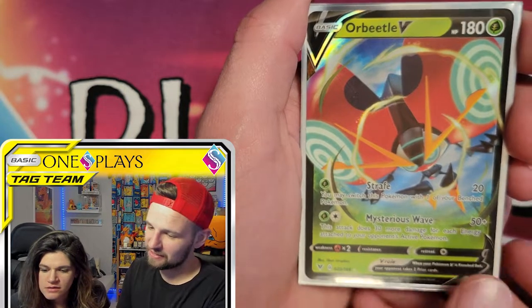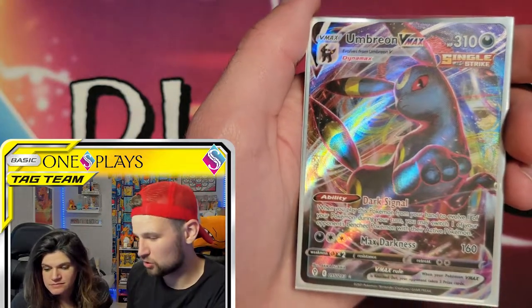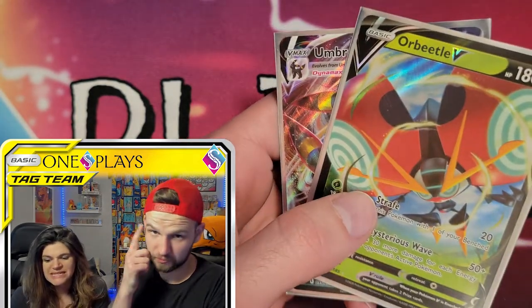Orbeetle V and Umbreon VMAX — which if we didn't have, we'd be very stoked about. I think they're both cool. I like Orbeetle V — that's your favorite? Orbeetle V. That's catchy.